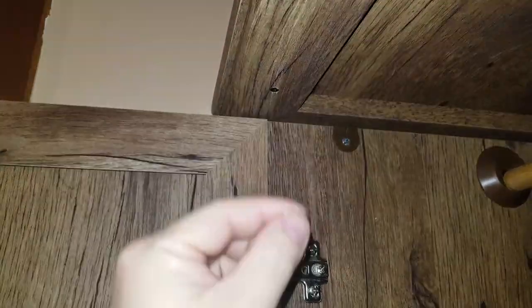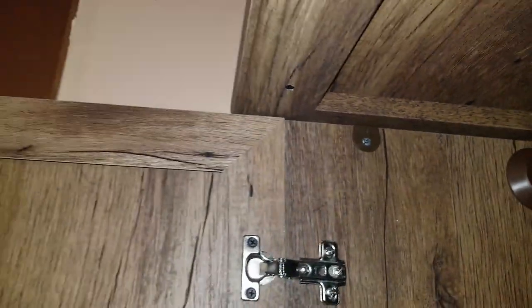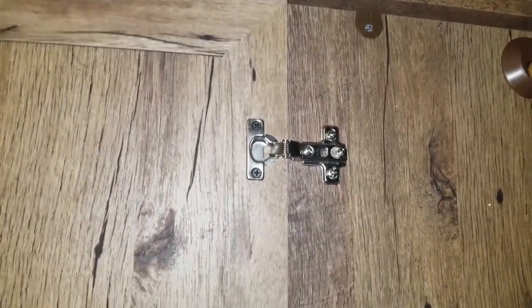There's one spot when putting those on where it says make as tight as possible. Don't listen to that — as tight as possible — because I cracked mine. So tight, not as tight as possible.